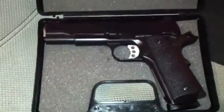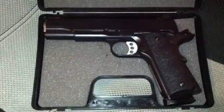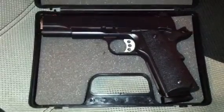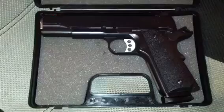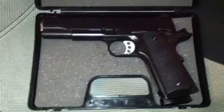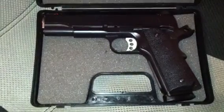This is the Remington R1 Enhanced, and they made quite a few improvements over the original R1. This is more of a competition-type style weapon. I'll tell you what, it's a gorgeous weapon. Of course, you can't say that a 1911 isn't a beautiful weapon.